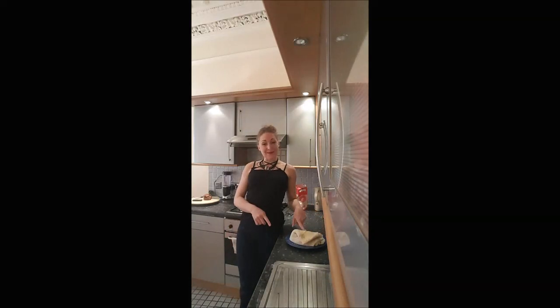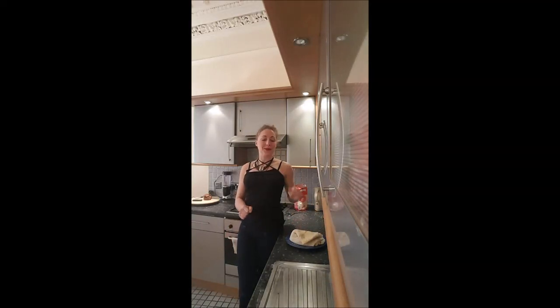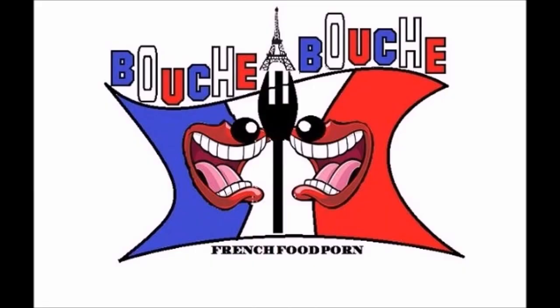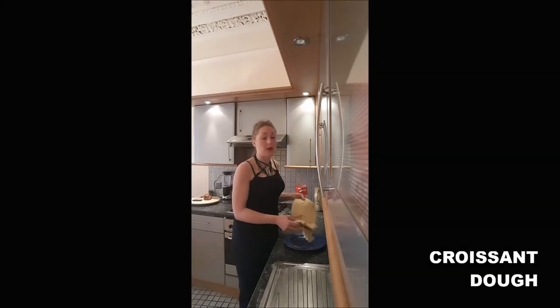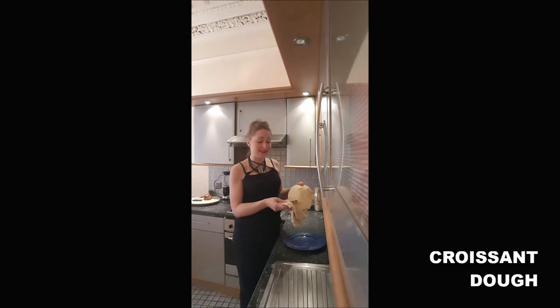Welcome back on Boucherboucher. In this video we are making croissants. To make croissants, you will need a croissant dough — you've got the link of the recipe in the description.